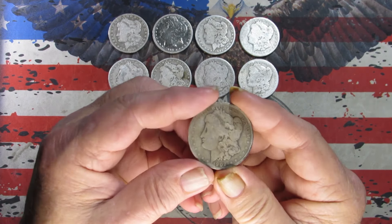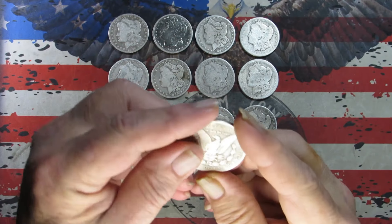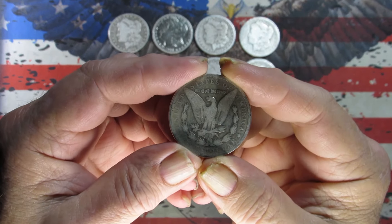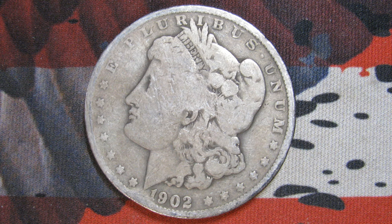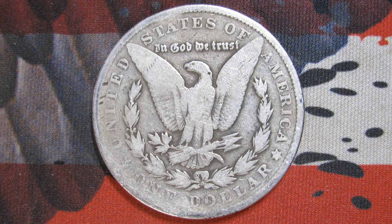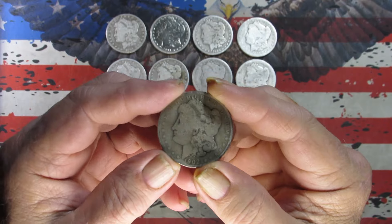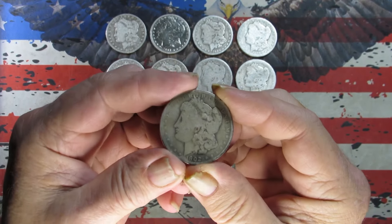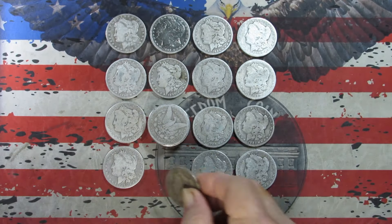Next up — 1902, and that's a Philadelphia. Taking pictures. One last look: 1902 Philadelphia. I would say this one is probably in a Good — it does have a full rim on both sides.